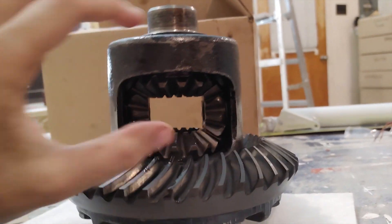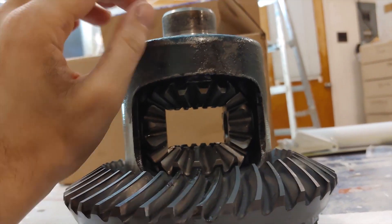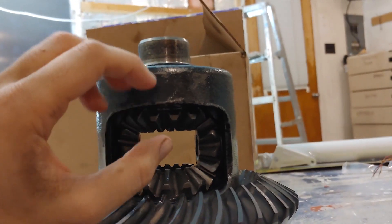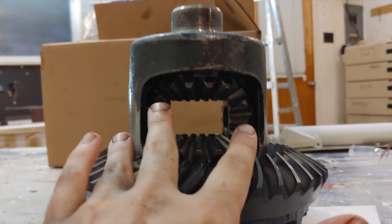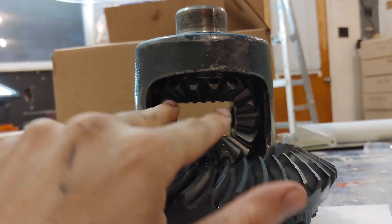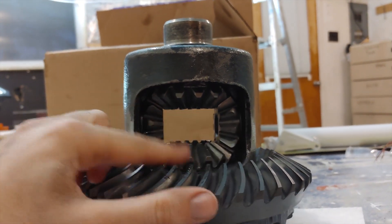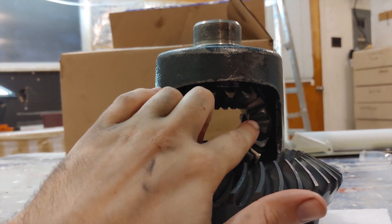The reason this trick works is because the clutches behind the side gears don't put pressure against the carrier in its complete sense — the friction comes from the force between the top and bottom side gears through the spider gears. As soon as you compress one side and take off all the pressure between the bottom and top gear, the spider gears are free to rotate, and so is the bottom one, because it no longer has pressure from the top coming down on it. This allows you to turn the carrier and walk the spider gears out.